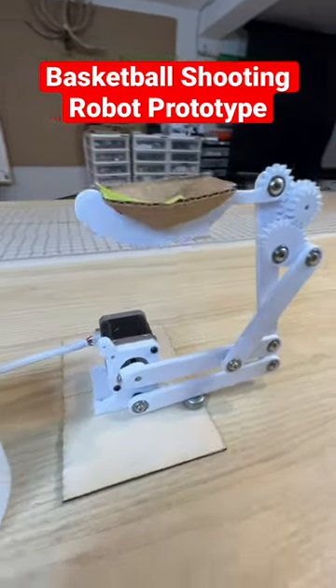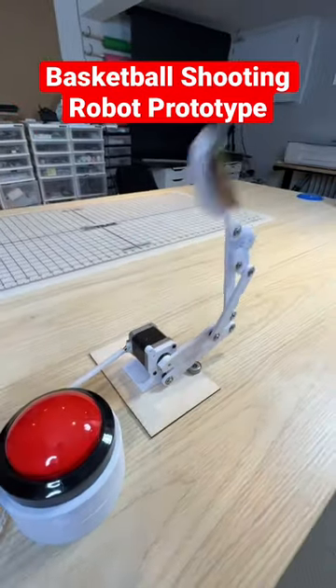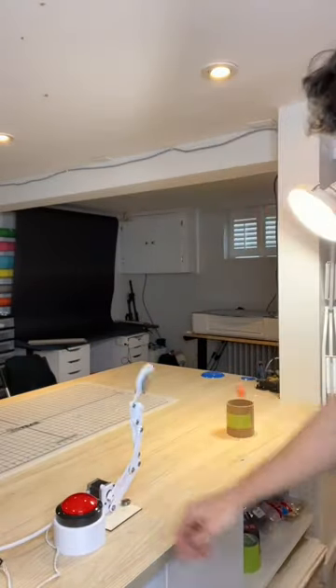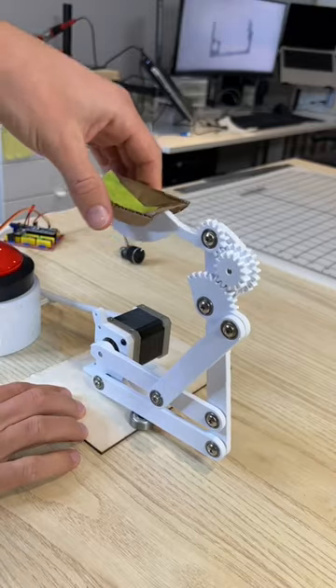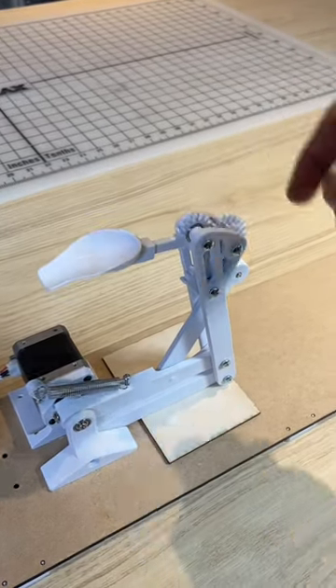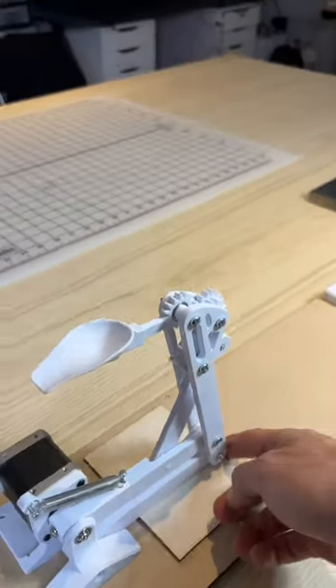This is a proof of concept that I built to test an arm-like basketball throwing mechanism, and it's actually surprisingly accurate. But it's a little bit janky, so I decided to beef up the design and put it on a stronger base to hopefully make it a little bit more rigid, which would add to accuracy.